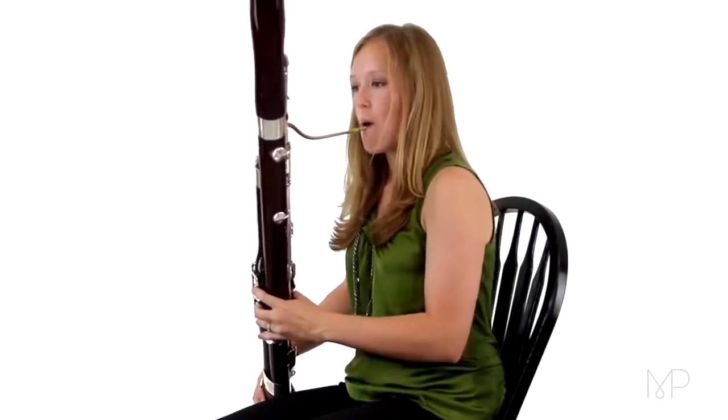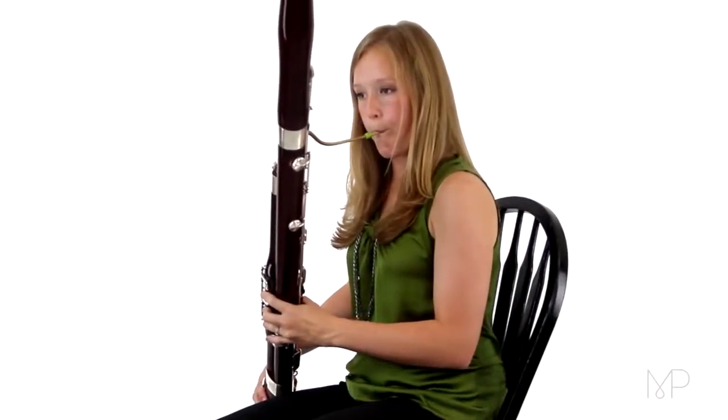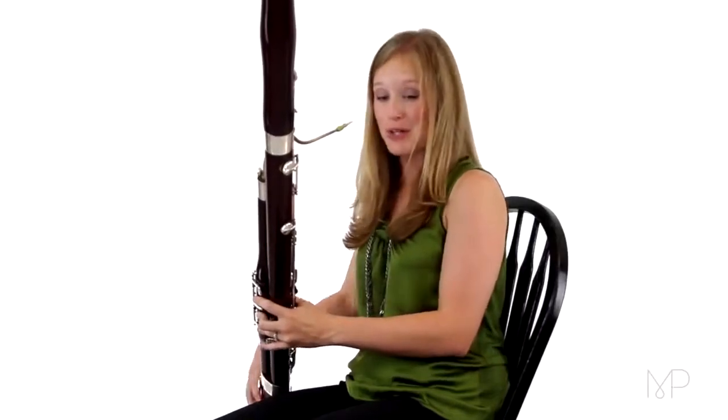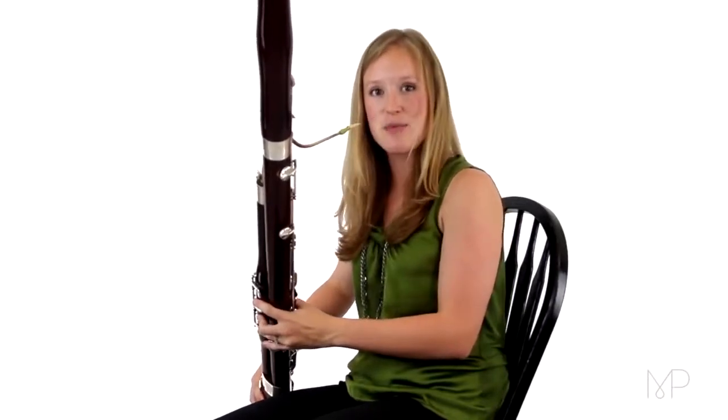Play your F and then your E. Remember, super low air. Now you have all ten fingers covering something, so everything has to be doing its part and covering its hole completely — we can have no half holes anywhere. Low F with super hot air, and then add your pancake key to make it a low E.